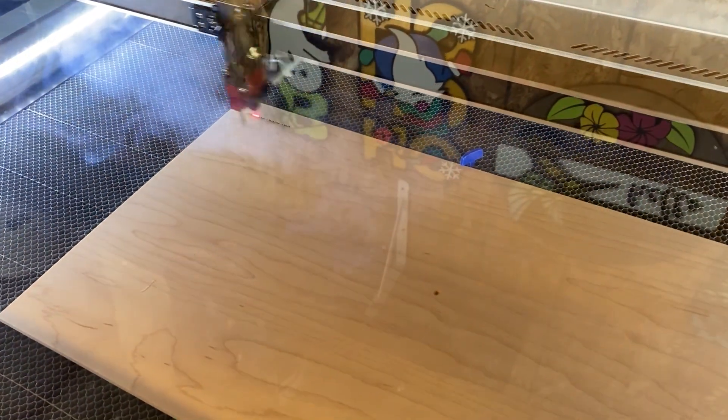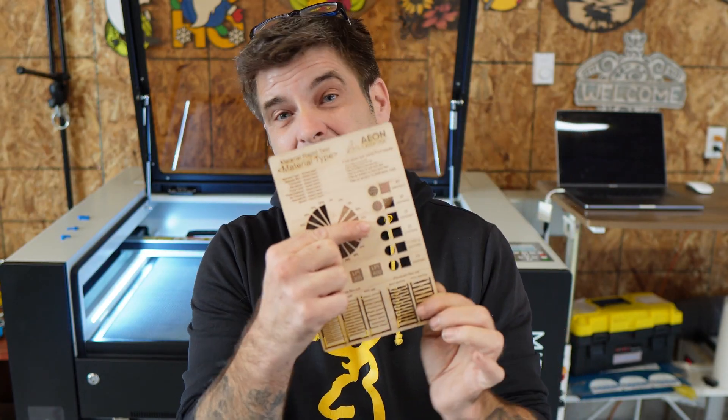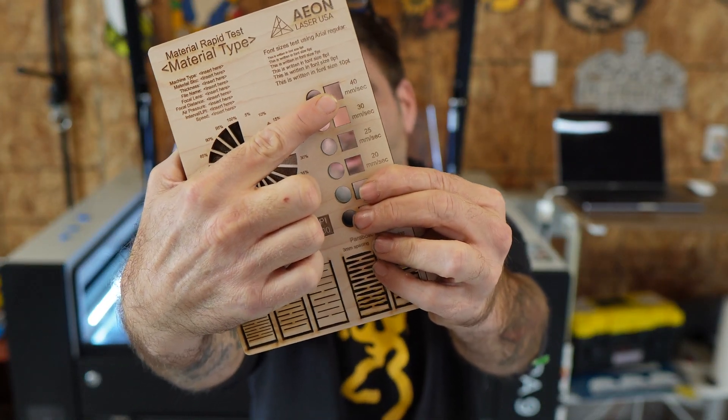And there it goes. It's looking real good guys — this thing's pretty fast too. I love it. And there it is guys, my material test. It cut really good at 40mm per second and 90 power. It actually cut really well through all of them, but I'll use 40mm per second and 90 power.